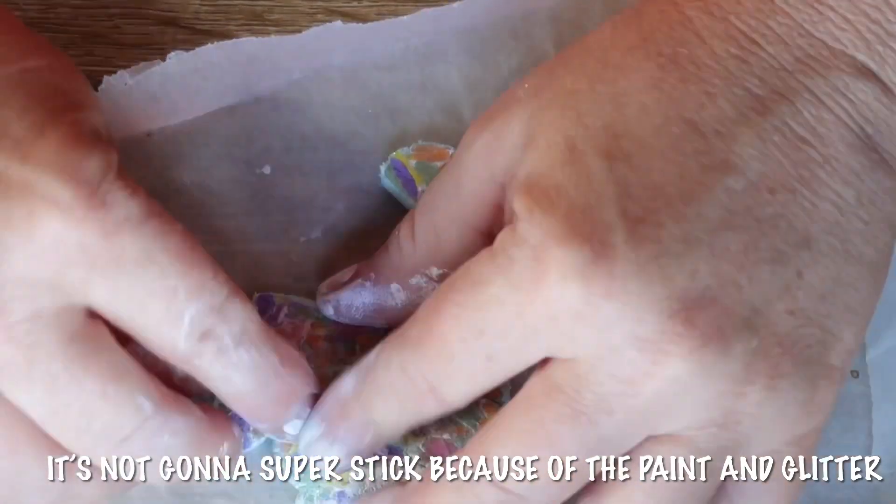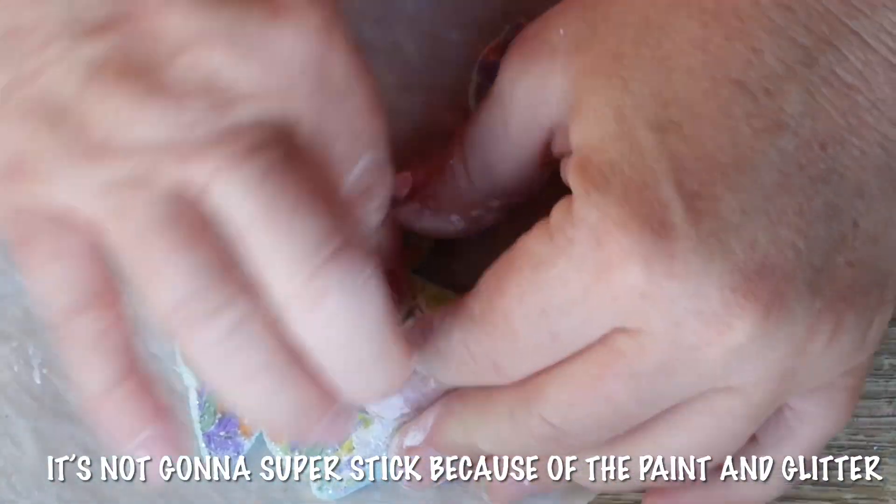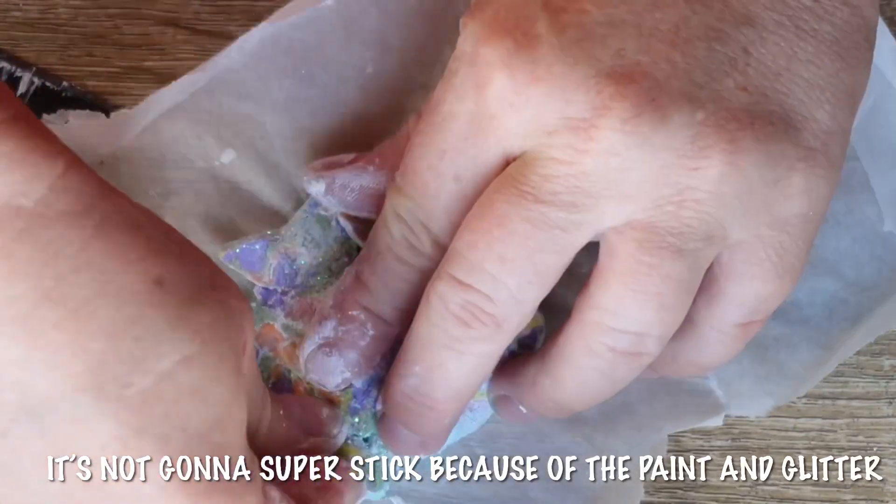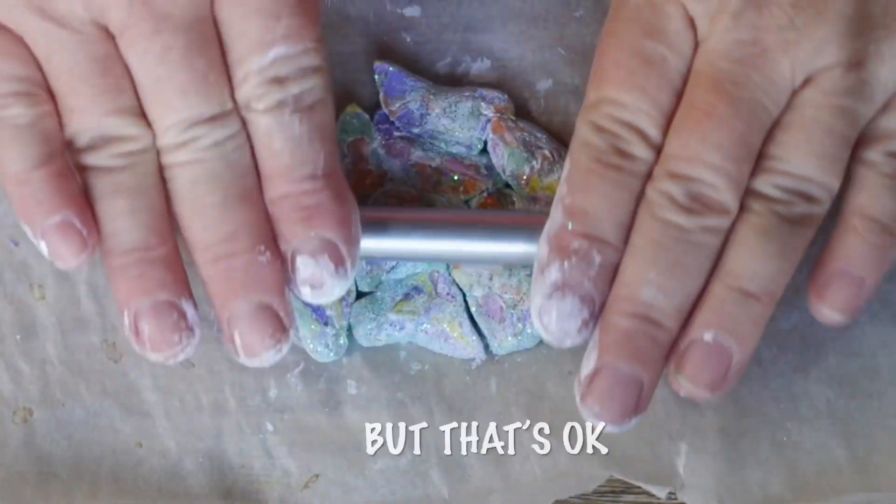I will mix it up. I'm going to put a big pot in the pot. I'll let you know what's going on.